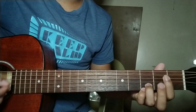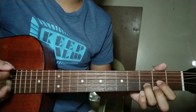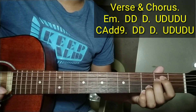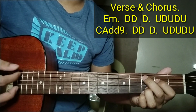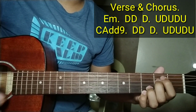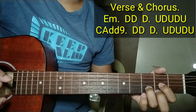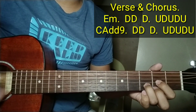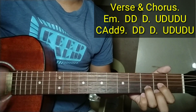Tapos babago siya ng strumming doon sa part na — So ang strumming doon sa E minor ay Down, down. Sabay lilipat ng D: Up, down, up, down, down, up. Tapos sa C: Down, down. Lilipat ng D: Up, down, up, down, down, up. So again: Down, down, down, down, down, up. Do you remember girl? The estimate I gave you my first kiss. Do you remember girl? Who gave you my first kiss? My baby.